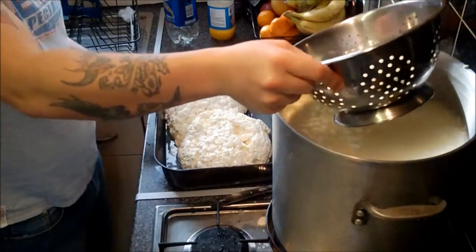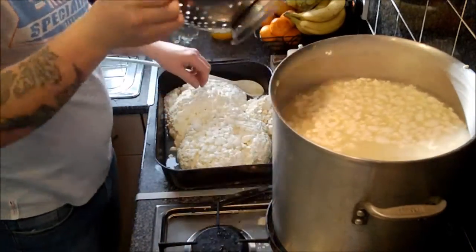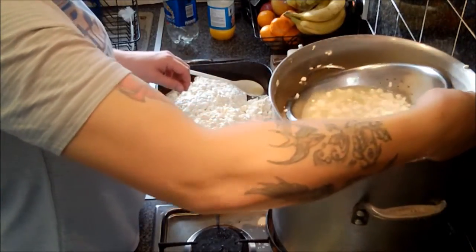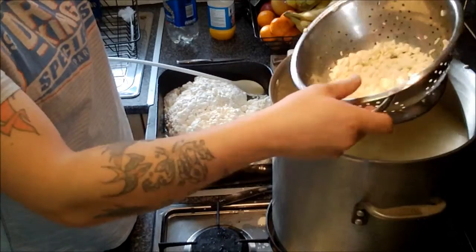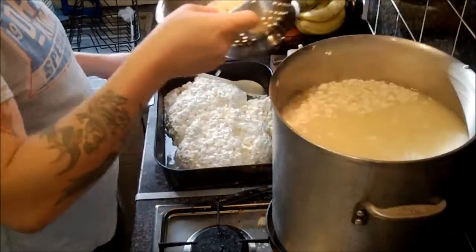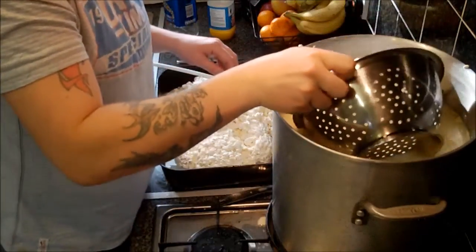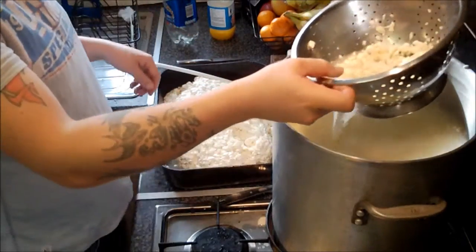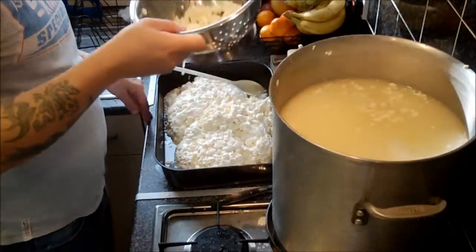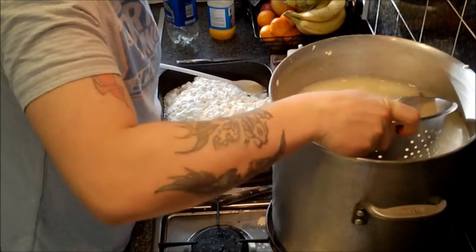There are two quite big chunks of curd there. It's got a good break — looks like a good set. It's handy that the curd's floating, because that means it's pushed out the majority of its whey, so it's going to be quite a dry curd.